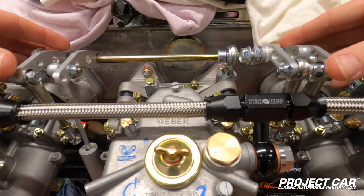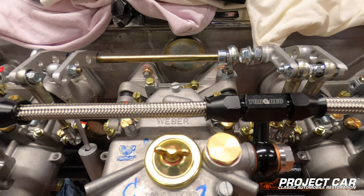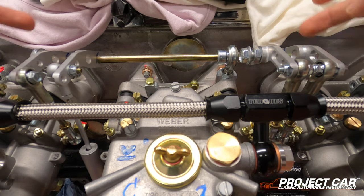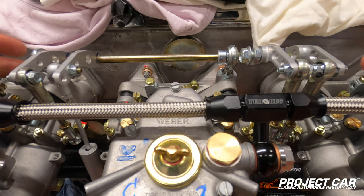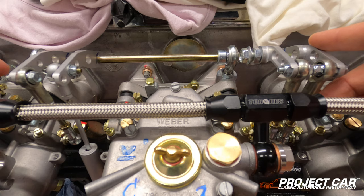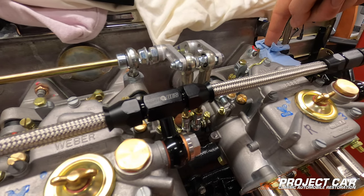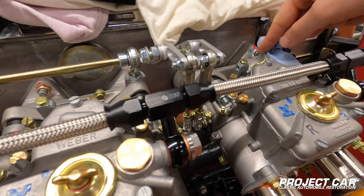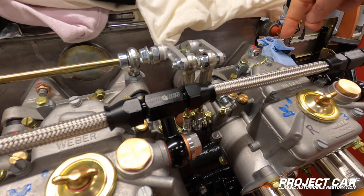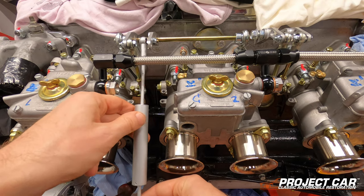My dad and I also installed the control arms for the carburetors — they still need to be adjusted, which I'll do once the engine is in place. We shortened the bar everything is attached to because it was sticking out too far. We cut it short to make sure everything fits nicely with no vibrations in the system. We then attached it to carburetors one and two; carburetor three will provide the vacuum for the brake booster, so I need to find the right adapter and likely an AN10 braided hose to route to it.